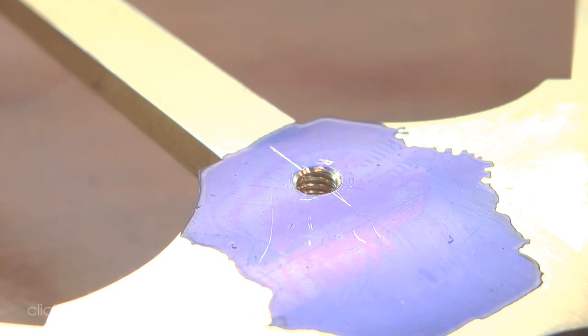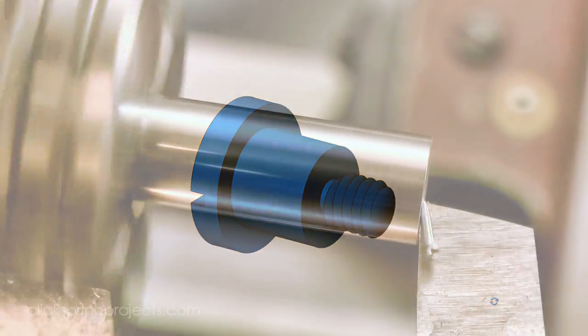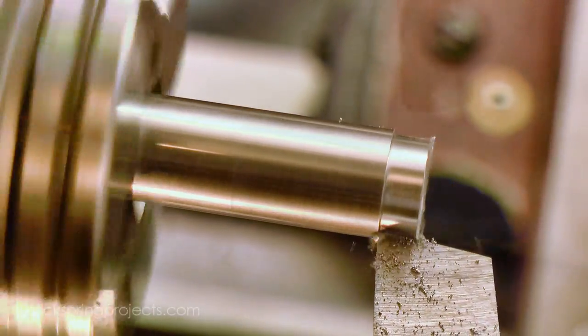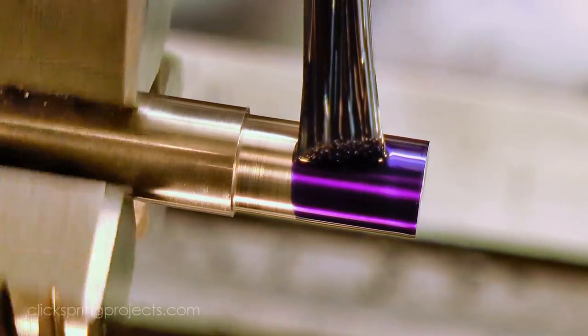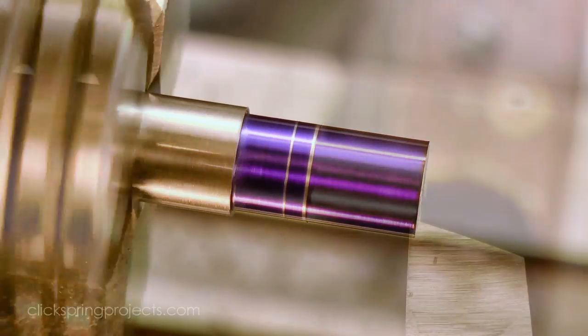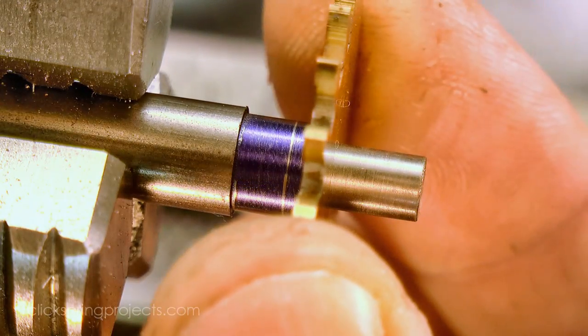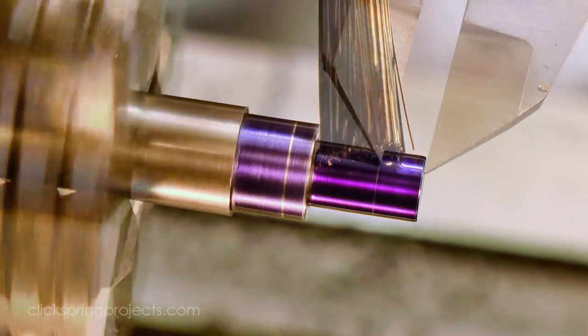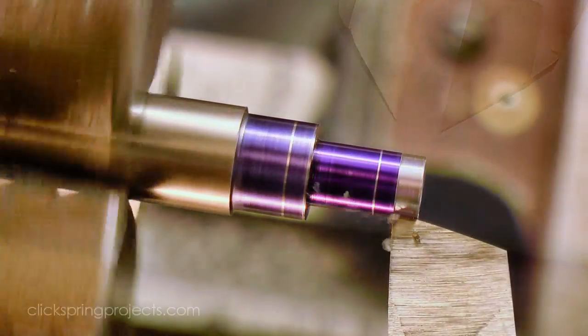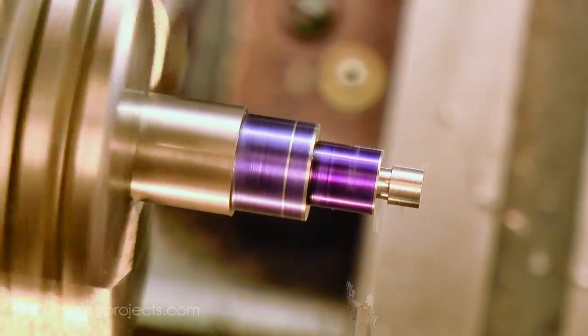The pivot itself is essentially a stud, designed to both locate the count wheel and have sufficient length to accommodate the small friction spring. I turned the shouldered section to be a close fit with the count wheel, and then formed a short thread, making sure it would be no longer than the thickness of the great wheel. This ensures that the end of the thread remains clear of the barrel when it's assembled.